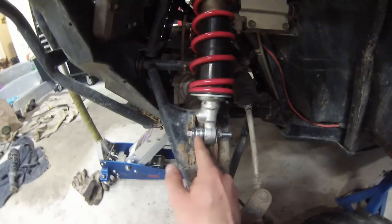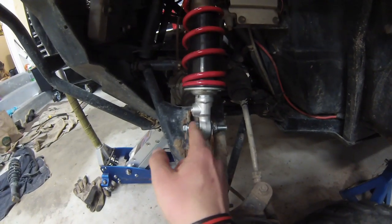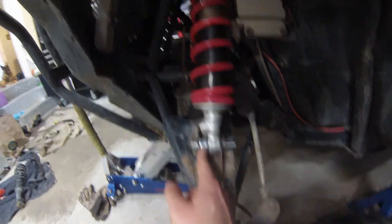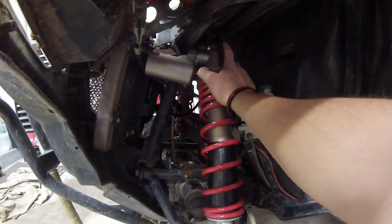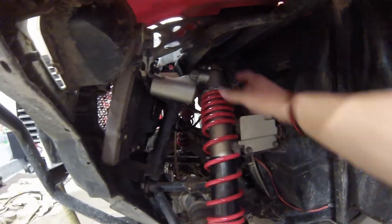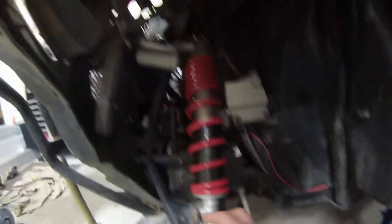We had to use some spacers on these shocks because they're a little bit smaller than the stock Razor mounts. We used washers — 8 washers on the bottom mount, and 4 on the top. I technically used 5 on the top because half of my bushing cover was missing, but normally you should only use 4 washers on that side. Just get those bolted up like that.